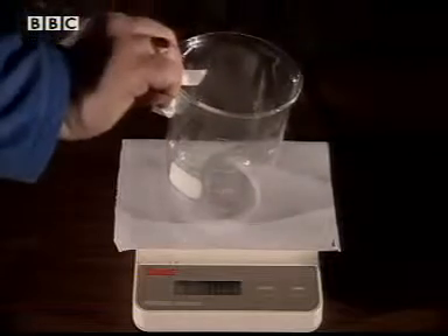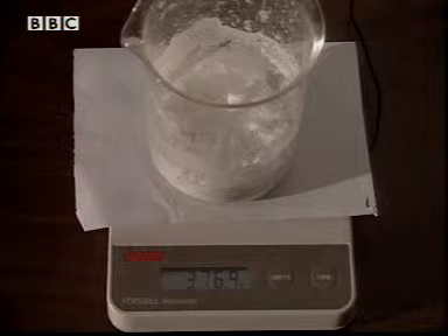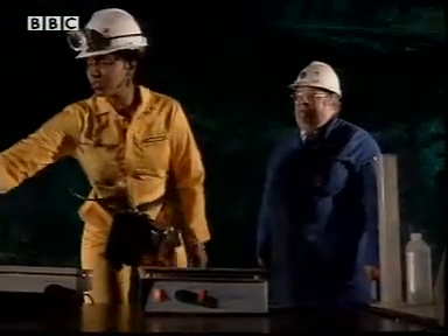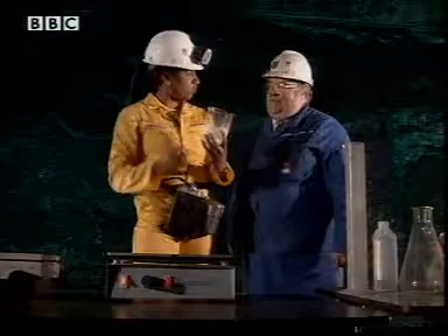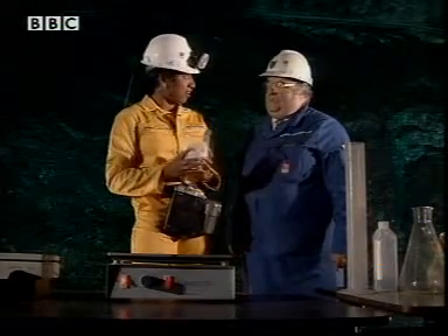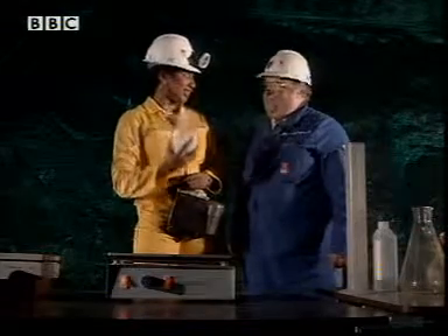By subtracting the weight of an identical empty beaker from the weight of my salty one, I can calculate I have 94.8 grams of salt. So George, 94.8 grams of the original 100 grams mixture is pure salt. That's right Trish, so what we have here is nearly 95% salt.